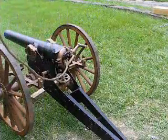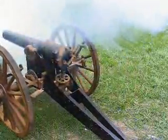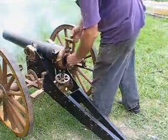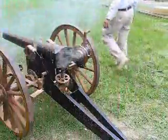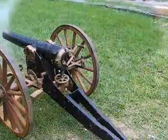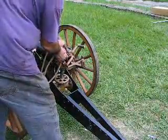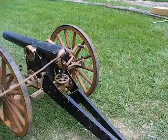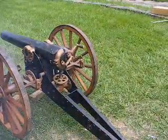This is round number eight — same charge as the last seven, range of a hundred yards. Fire in the hole! A little high that time. Fire in the hole! A little high again — almost exactly where the other one was.